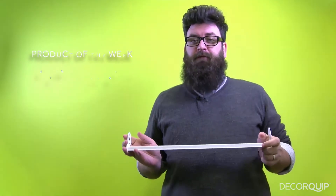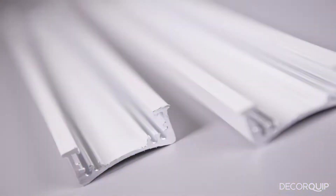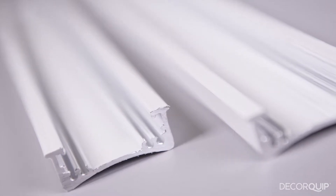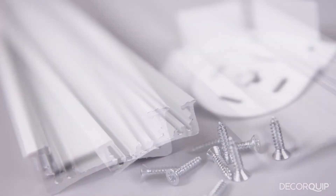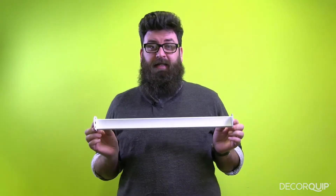This week's product of the week is this aluminium back bar. This roller blind fixing system provides you with a solid, clean platform onto which a roller blind of any kind can be attached.